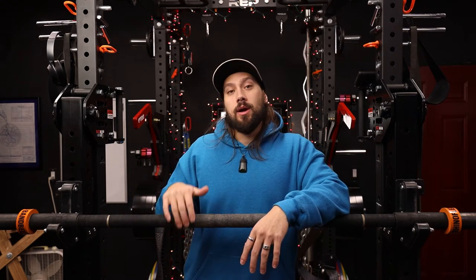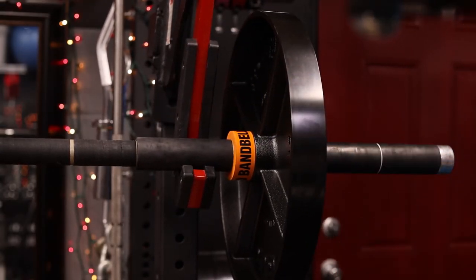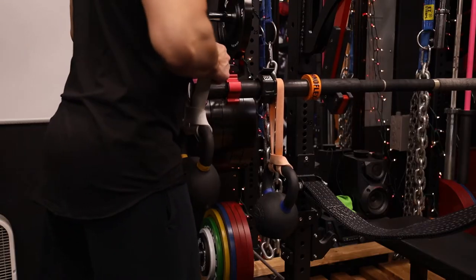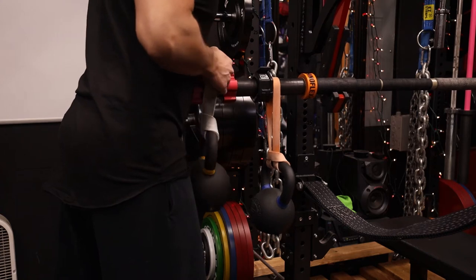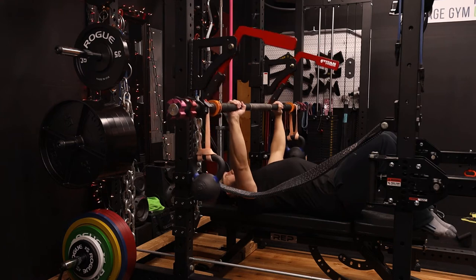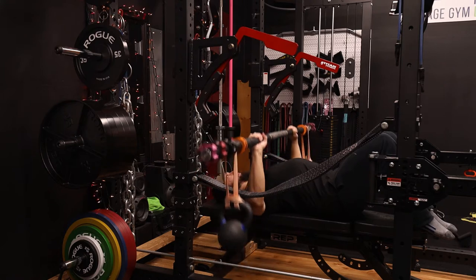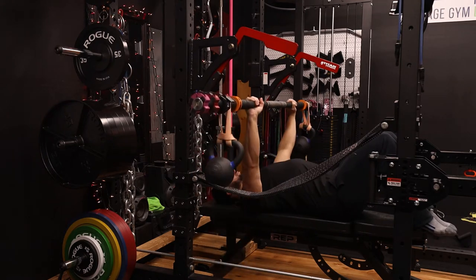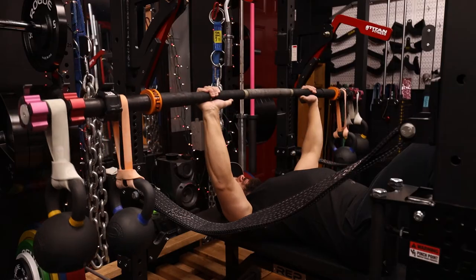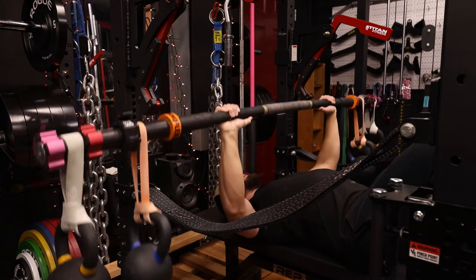With the RhinoFlex bars, the way you load them is similar to a traditional barbell — the sleeves are very similar to a normal bar and you just slide the plates on. You don't have to hang the weights off of them, but at the same time you can still hang the weight off of it and get a very similar style of movement to an Earthquake bar. That extra versatility — being able to treat it like an Earthquake bar or a traditional barbell — is one of the main things I really love about it.